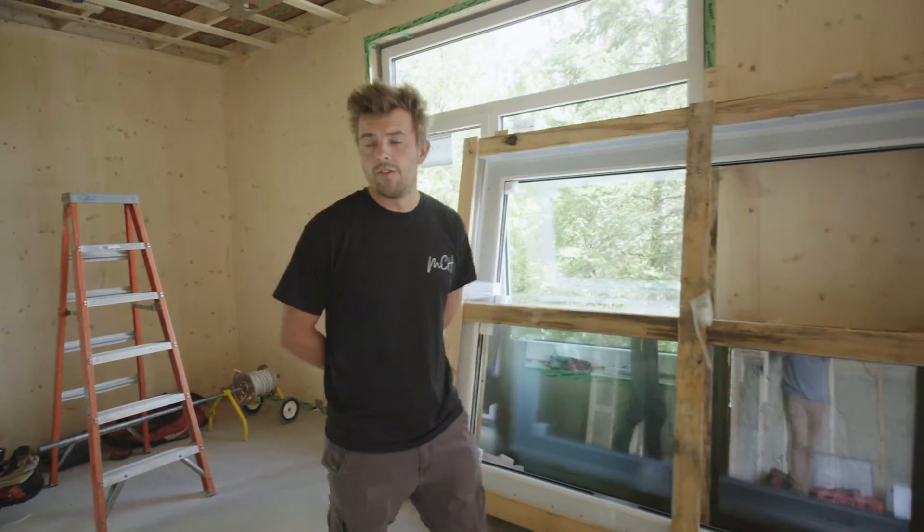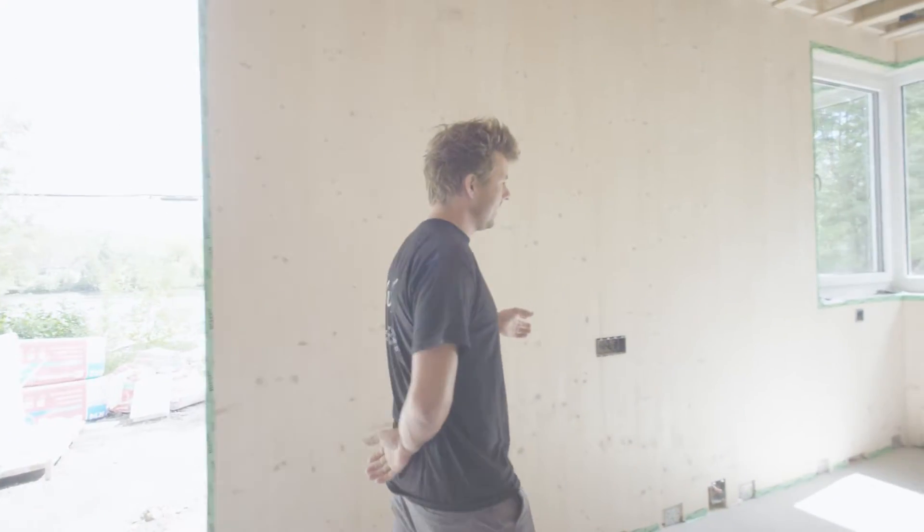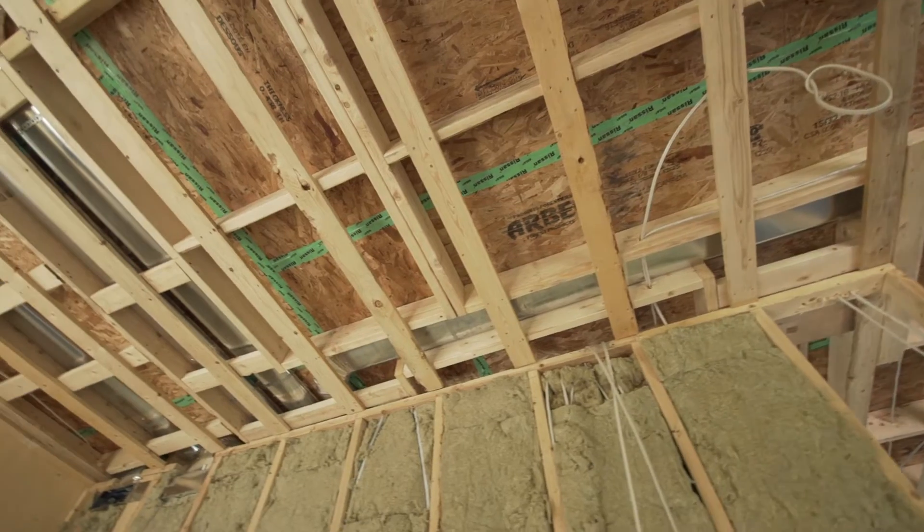You just saw this building go through our factory. Now we've just finished assembly and finished our rough-in for our mechanical. Today we're going to highlight a lot of different features and explain how we run our electrical and plumbing throughout this space.